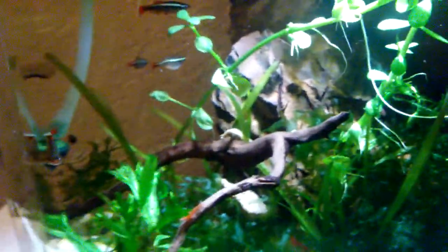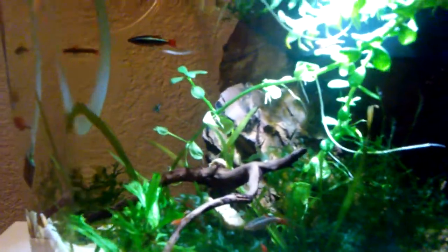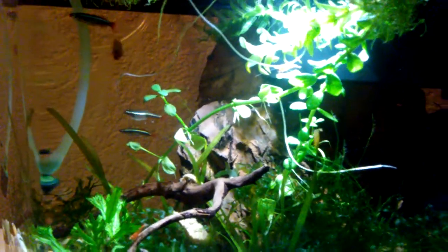I should mention that I did just do a levamisole treatment on this tank. I did notice the female platy had a camallanus worm sticking out of her, or at least that's what I believe it to have been. So I treated this tank with levamisole and I just did the second treatment. In doing so I covered the entire tank in darkness for 24 hours, because levamisole is affected by light and needs to be in the dark. Then I did a water change on the tank. I recently added this Ohko Stone / Dragonstone right here in the back, and I added a catappa leaf.